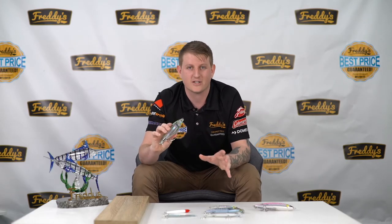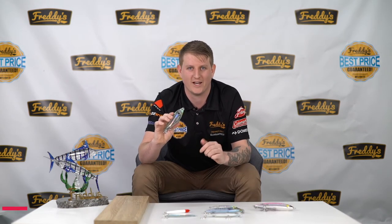Any of these products you can get in store or online at freddies.com.au.